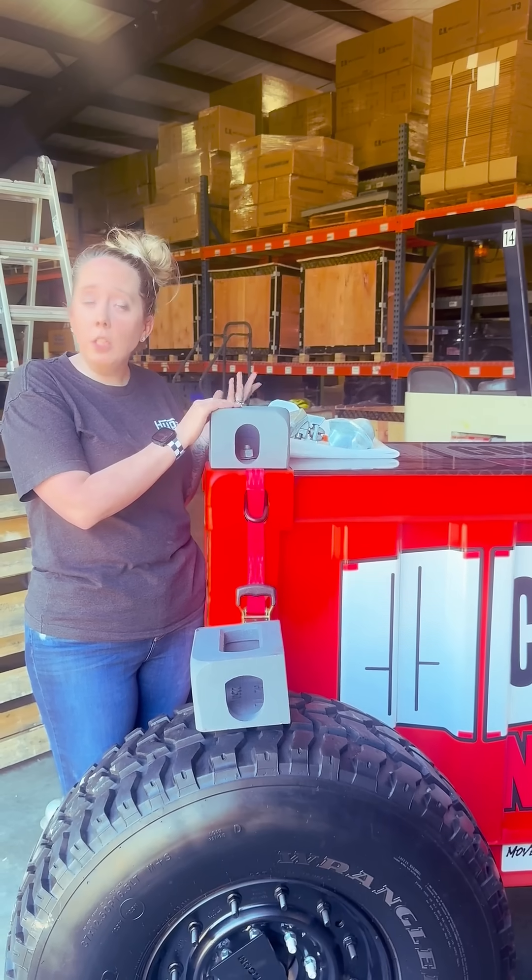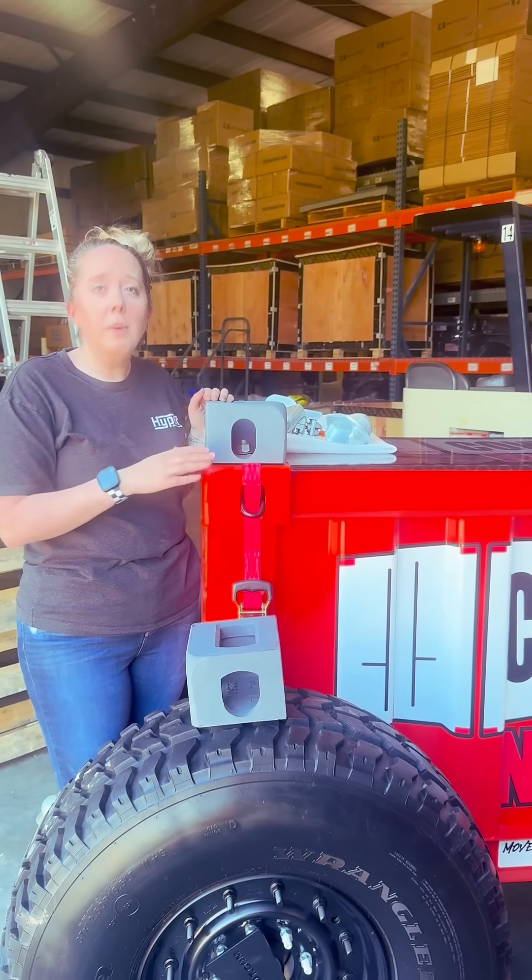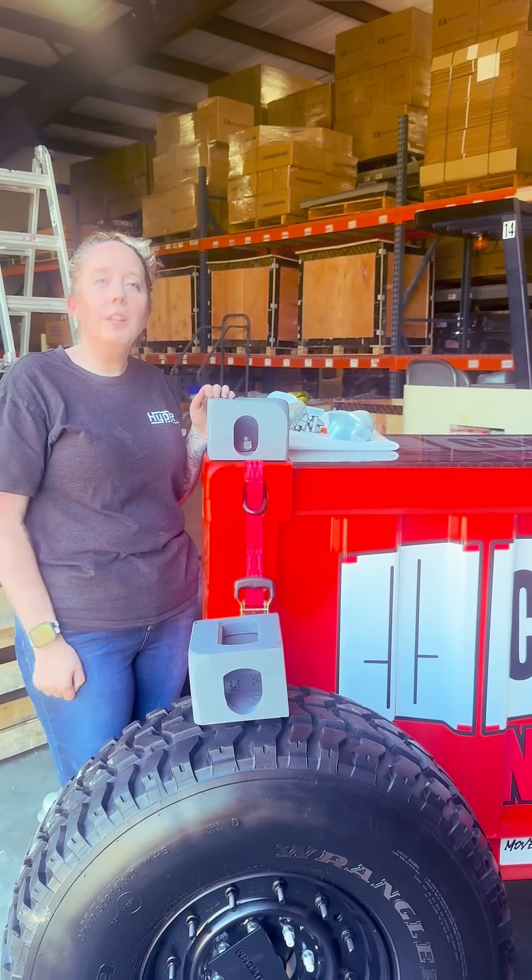If you have any other questions about it, give me a call, shoot me an email, or drop a comment below. We have a lot to build at containernut.com.